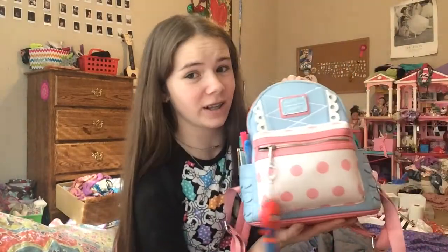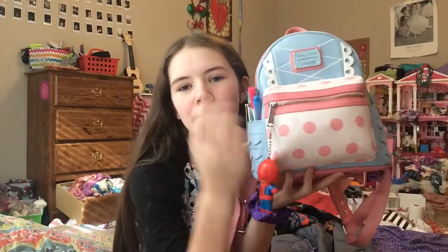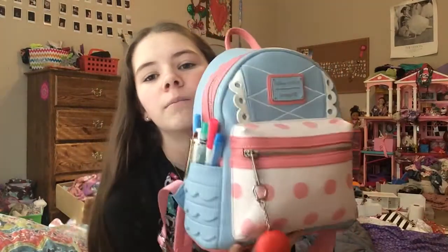Hey guys, it's Charlie and I'm back with another video. Today I am doing a purse declutter because my purse — I've never had it so bad to the point where I can't — it's bad. It's never been this cluttered, so this might also be like a purse tour. Maybe I'll show you some stuff, but we may as well just get into it.